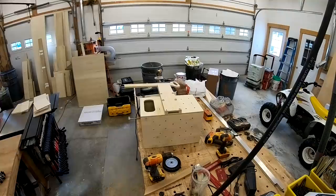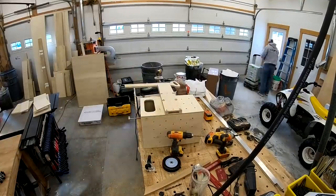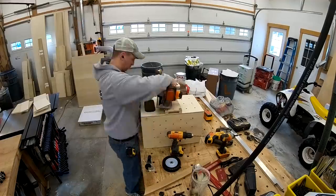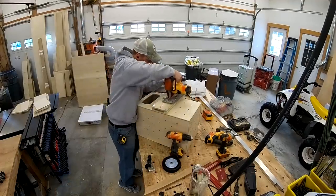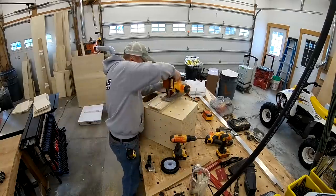Now I'm cutting the notch for my handle stop - nothing fancy here. I just drilled a 5/16th hole on both ends, connected the dots with two lines, and grabbed my circular saw to make that cut. Nothing fancy, it's just got to work.